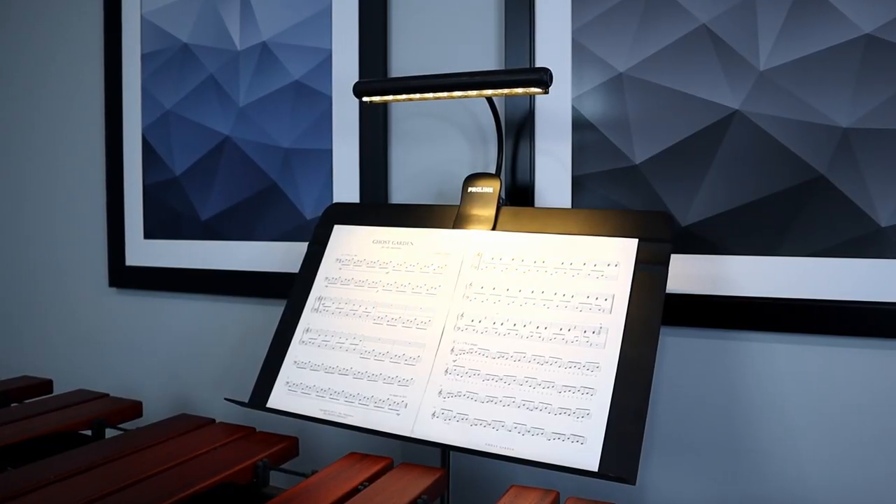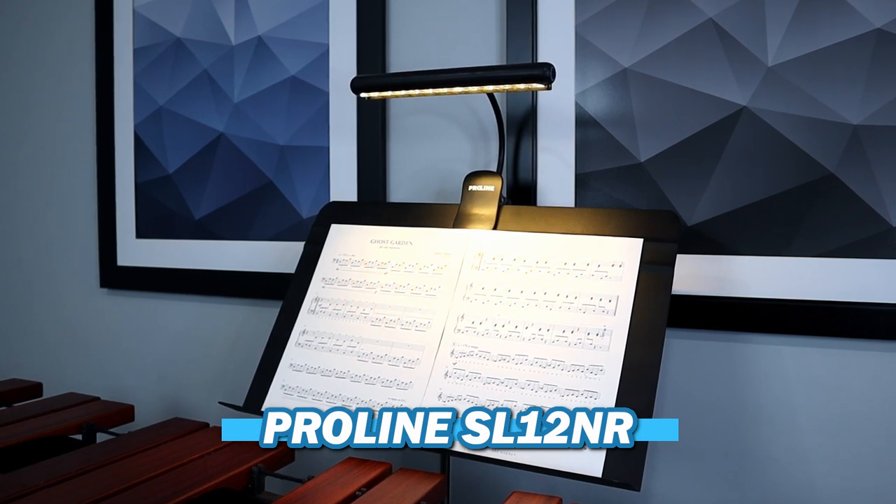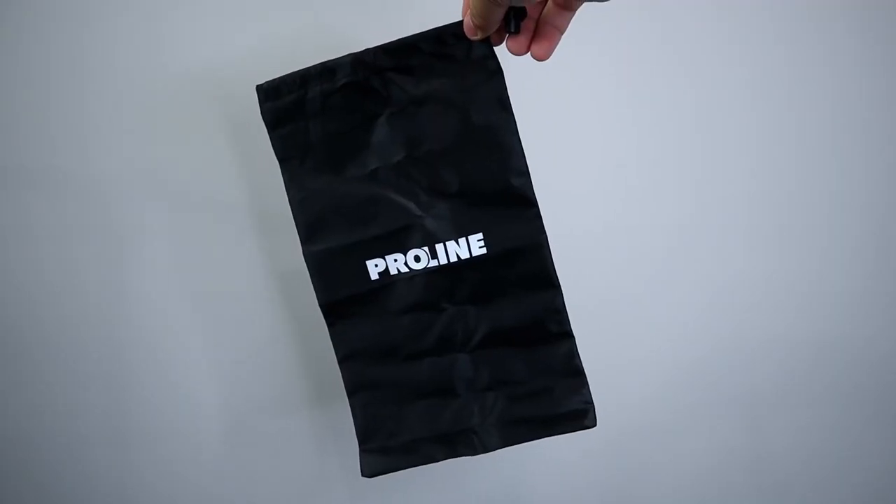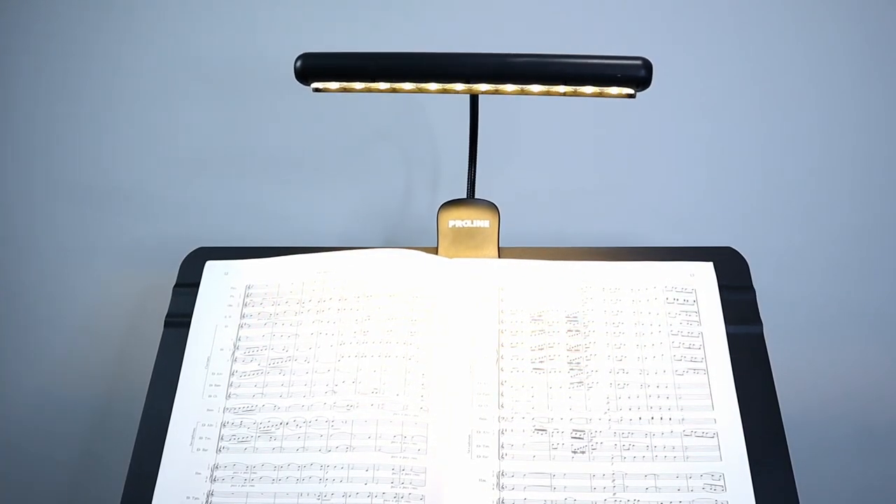The next strip light is the Proline SL12NR rechargeable music stand light. As the name suggests, it's rechargeable, and that is the only way to use it — either plugged into the wall or with a charge in it, because this light does not take any batteries. It has 12 LEDs and two brightness settings, and also comes with a travel bag. The neck on this light is the sturdiest out of all the ones we've talked about, which is a real plus. All of that comes to $34.99 on Woodwind and Brasswind — one dollar cheaper than the Mighty Bright Encore and you're getting more LEDs, so in my opinion you're getting the most bang for your buck.